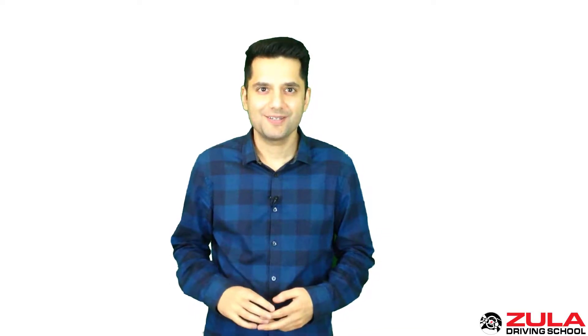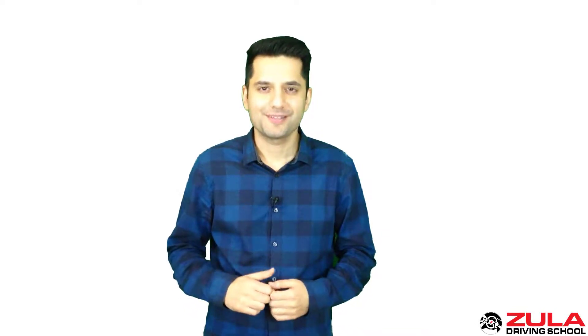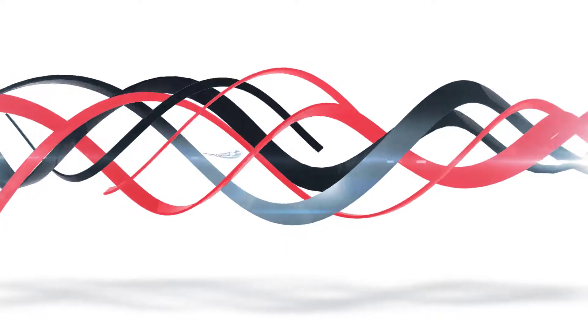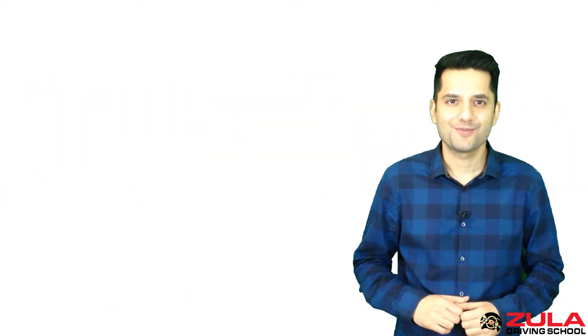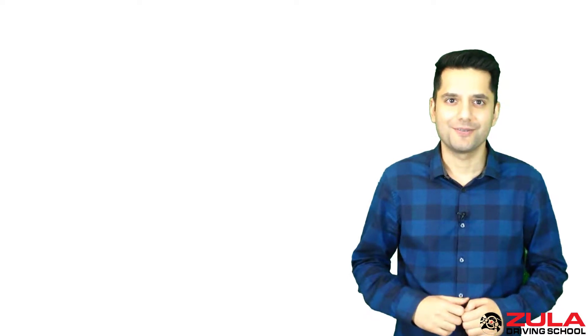In this video we'll talk about gas stations and refueling your vehicle. Hey, it's Shana from Zula Driving School and let's get right into it.